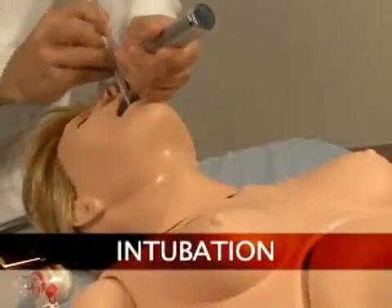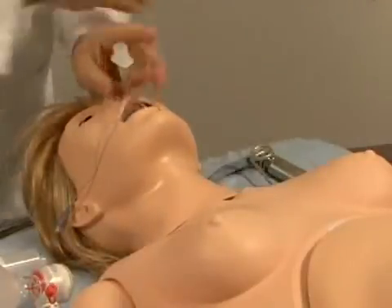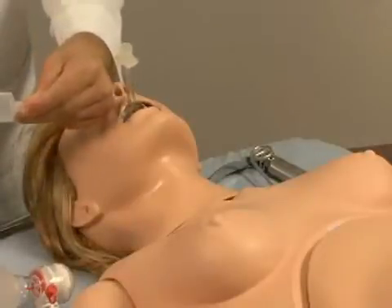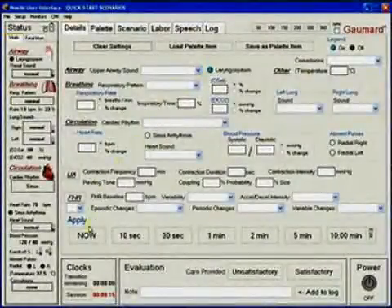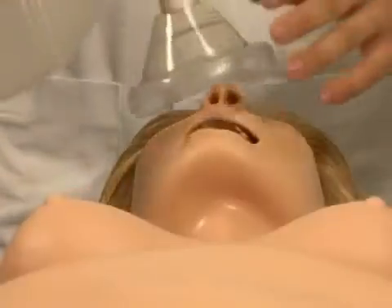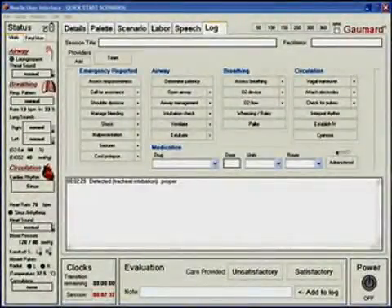NOEL's airway can be intubated both nasally and orally. Endotracheal tubes, G-tubes, and LMAs can be used. Intubation can be made more difficult by turning on laryngospasm. Additionally, NOEL can be ventilated with a BVM or mechanical ventilator. Once intubated, sensors detect the depth of the intubating tube.